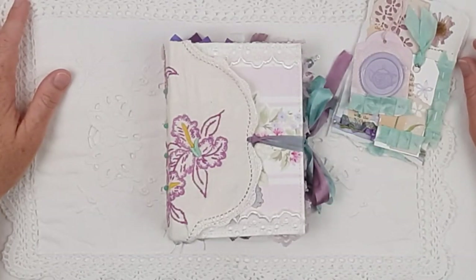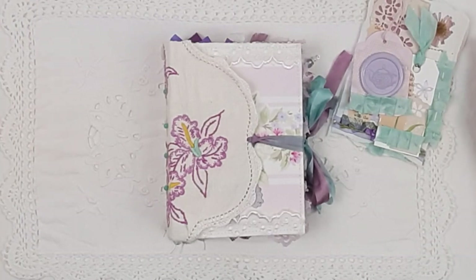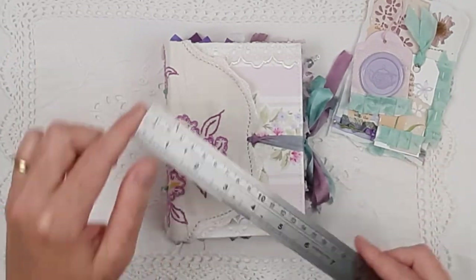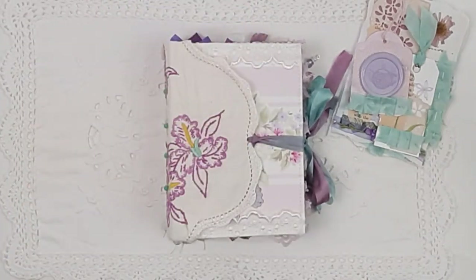Hello, welcome to Paper Daisy Journals, it's Kylie. This video is a flip-through of a small junk journal that I have called Tilly. Tilly has a purple, pink, and aqua theme throughout. She is a six-inch size — 11 centimeters or four and a quarter inches by 15 centimeters or six inches.